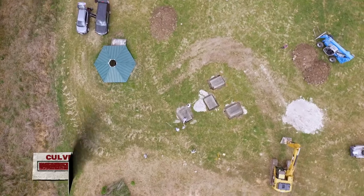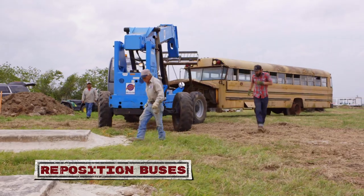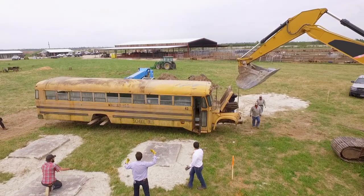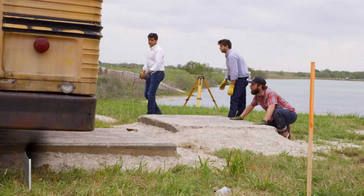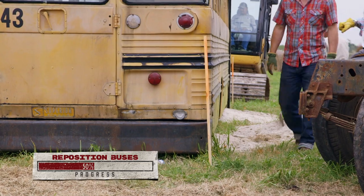The next step now is going to be to drag these two buses into position for the culvert foundation. Get her out of here. Don't hit that bus. This is like a ballet right now with school buses. This could go bad real quick. Careful. Nice. One bus in place.